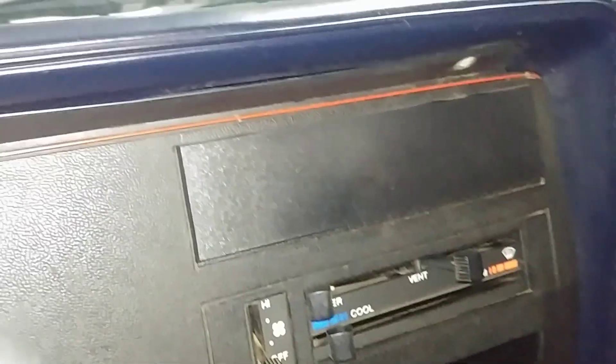There's the hatch cover. There's the speaker grille, but there's no speaker because the car never had a radio. That's the correct delete plate, and behind that the bezel has not been cut.